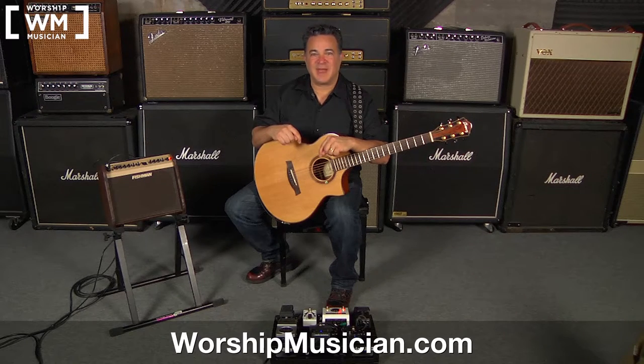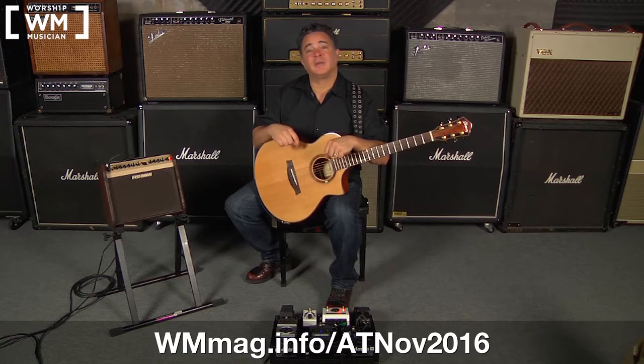Hi, I'm Doug from Worship Musician Magazine, and welcome to the companion video for the November-December 2016 acoustic treatment column. If you're looking at this video on YouTube, the link for that column is right there.